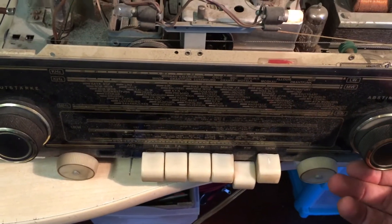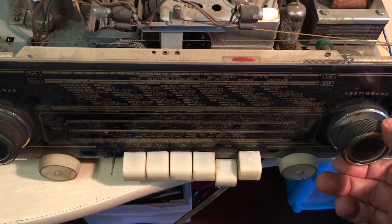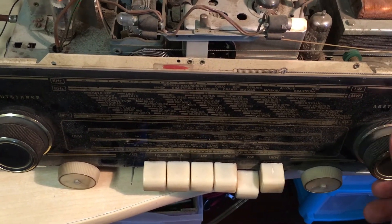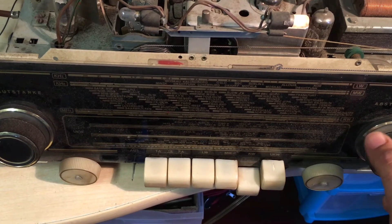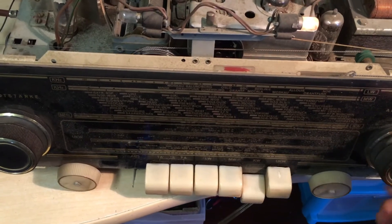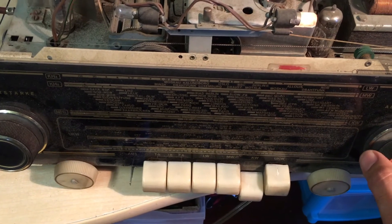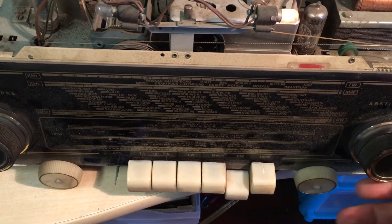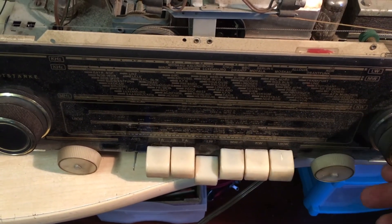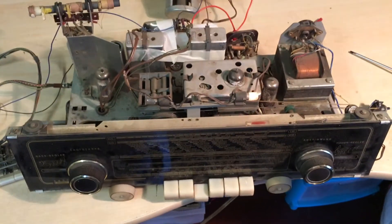Let's see if we can lock it. Short wave. Definitely need a better antenna for this, but the static seems to be consistent with a short wave signal. That noise is probably just the Wi-Fi in the house. Long wave. Well, we've got noise. That's brilliant. Ready to go on to the next stage.